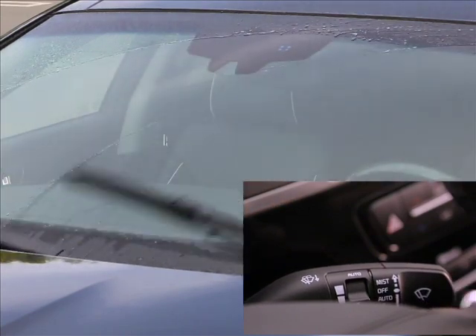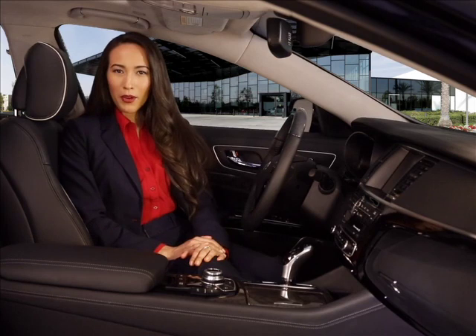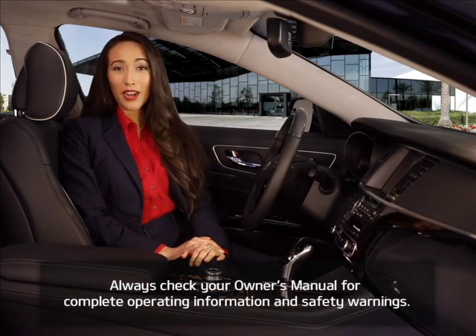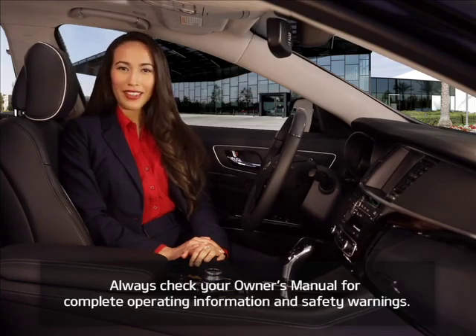Handy and convenient, isn't it? Remember, to help you get better acquainted with these and other features on your Kia K900, always check your owner's manual for complete operating information and safety warnings.